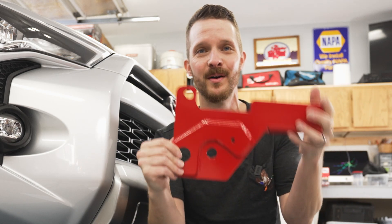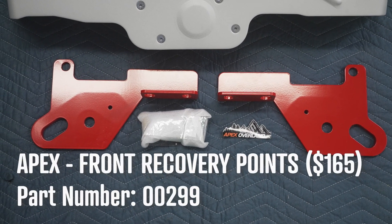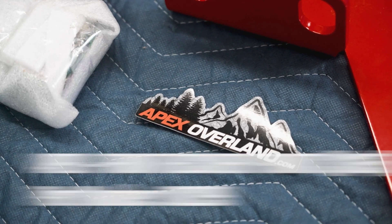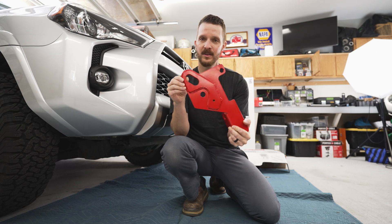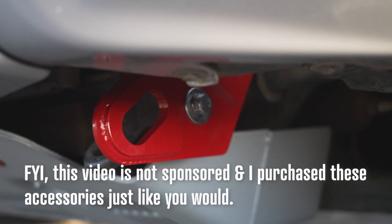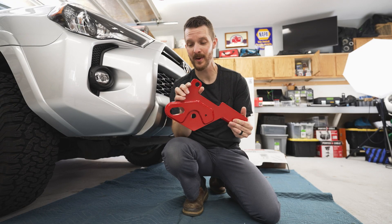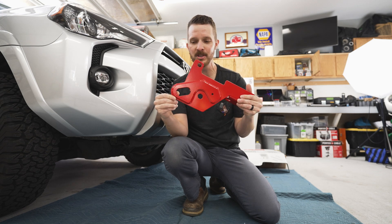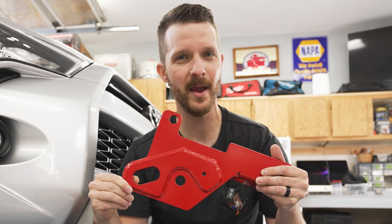The other mod today is we're going to be adding rated recovery points from Apex Overland. These simply bolt onto factory holes, so you're not going to have to do any drilling to install these. They provide a large, strong recovery point to use hard or soft shackles or even a winch hook to recover your truck should you ever get stuck. These are rated at over 20,000 pounds of sheer load strength. The price was also very reasonable and, most importantly in my opinion, they're red.